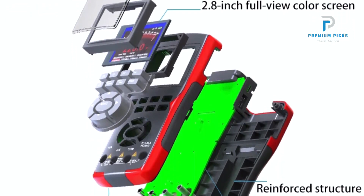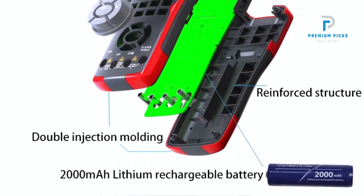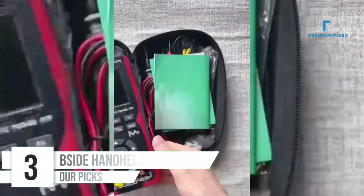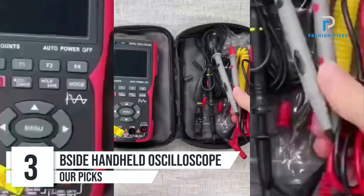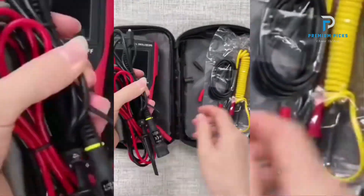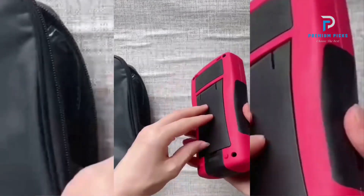Dual mode design: oscilloscope and multimeter modes — easily switch between modes with a single button. Number 3: BSI DEZT702-S Handheld Oscilloscope. The BSI DEZT702-S is a multi-functional handheld oscilloscope and multimeter designed for professionals and hobbyists alike. This device offers a blend of advanced features, practicality, and affordability.